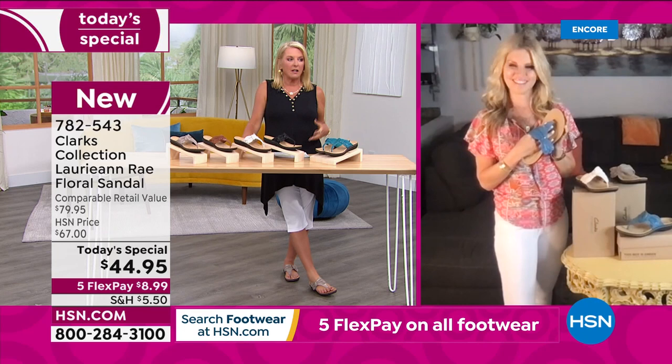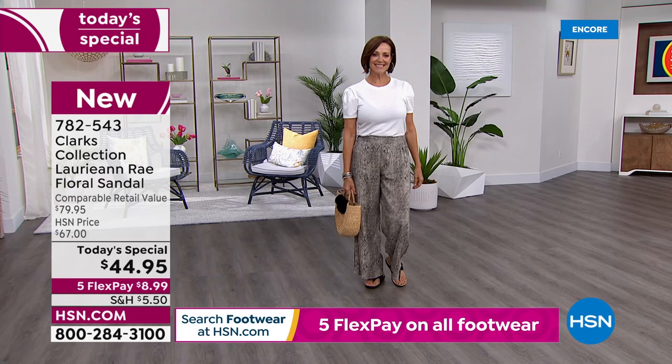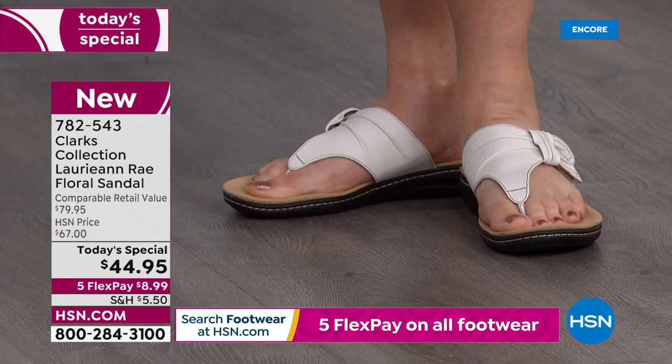I've sold Clarks for years, so I went to a Clarks store in the mall. I wanted to say with a megaphone, 'Everyone, please go to HSN and check our prices because we have such awesome deals.' I went ahead and paid full price and I've never regretted it to this day. They were the most supportive and yet the most comfortable — I'd say almost flawless — sandal I've ever worn in my life.